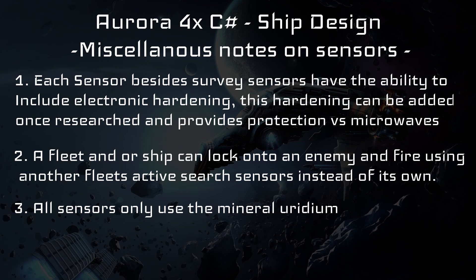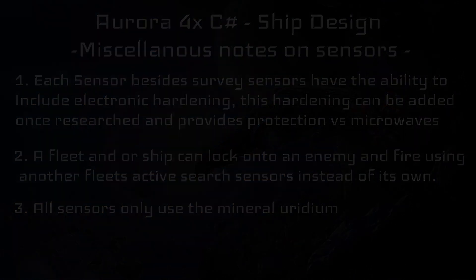All sensors use the mineral uridium. Now that we have gone over the specific mechanics of each type of sensor, we will move on to the next part of the video, which will give a step-by-step process of designing, creating, and then installing a sensor onto a craft for use.